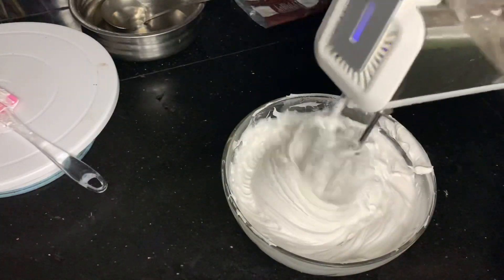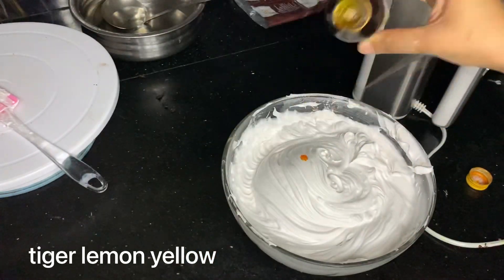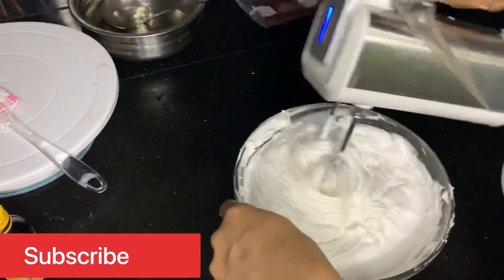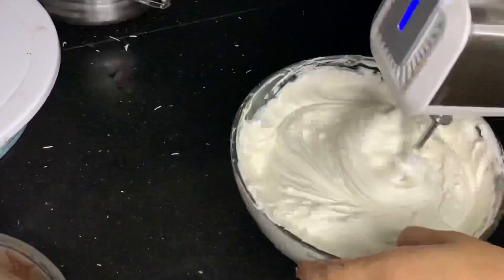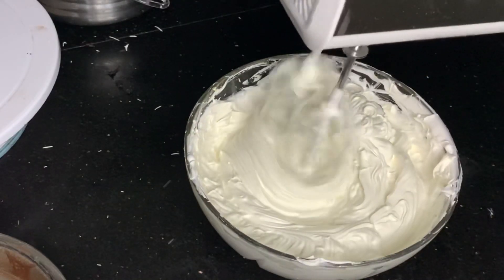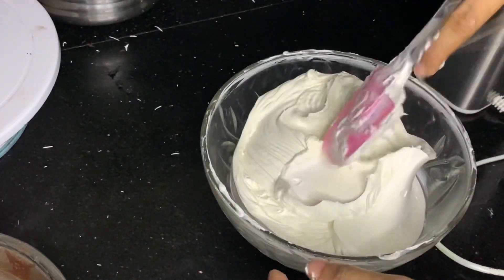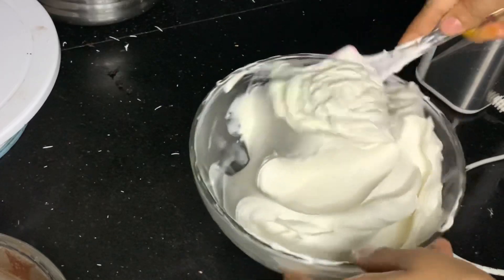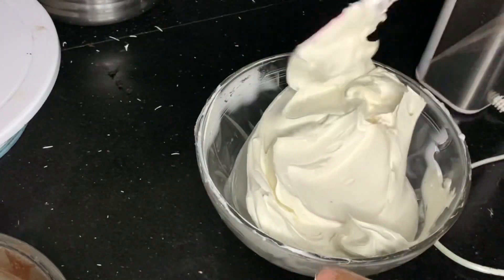I am going to mix the ganache. I'll add it in little by little. If we put this color in, it is the same color — it is not a light color.